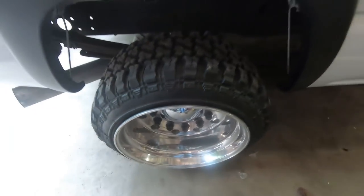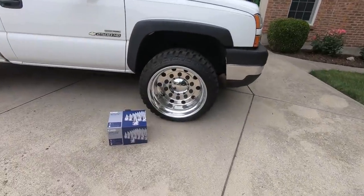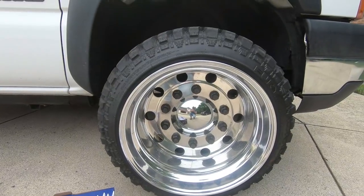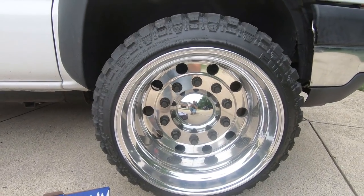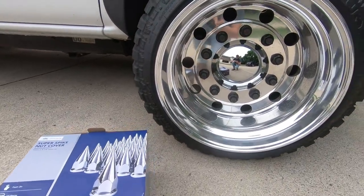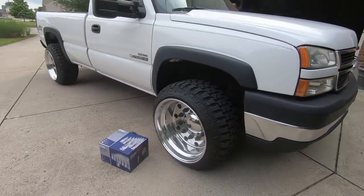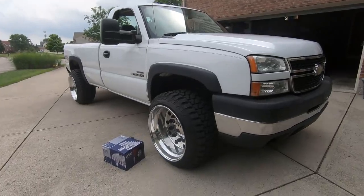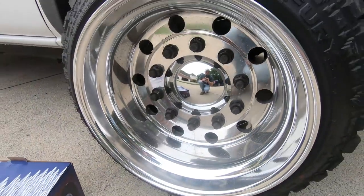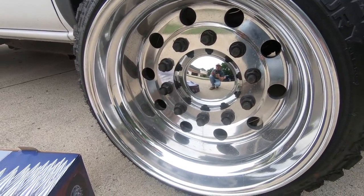What is up YouTube, back at you from Monday — finally got the spikes in the mail. This should be the finishing touch for these wheels. Hopefully these look nasty on the Nasty Nate Duramax. We're gonna get these things cleaned up and get some cool shots of them.